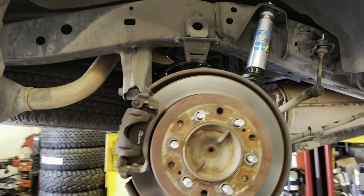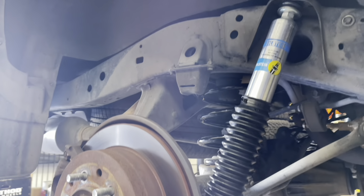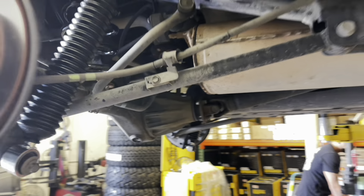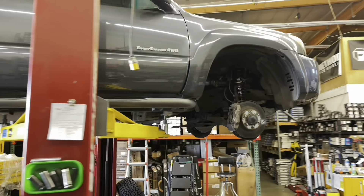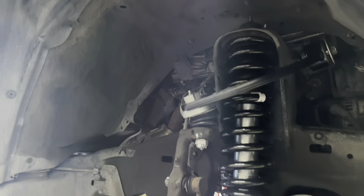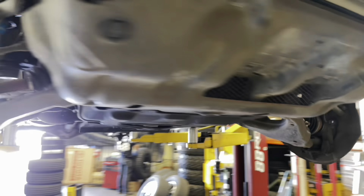Fast forward — here are the new springs and shocks installed in the rear end. Swinging over to the front end, you can see the new suspension installed. These right here are the Bilstein 5100s with Old Man Emu lift springs and the SPC ball joint upper control arms.